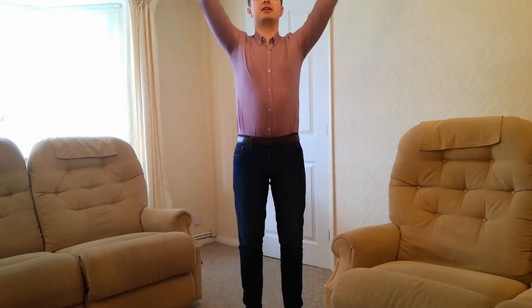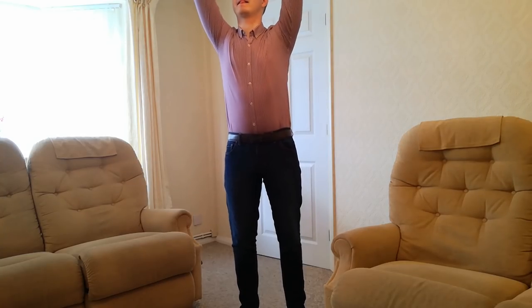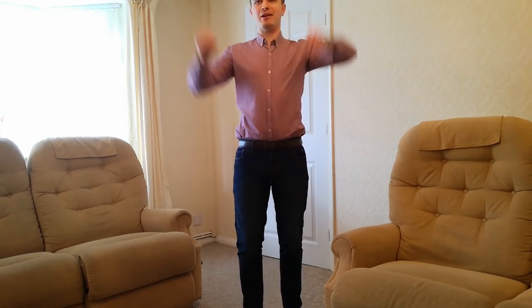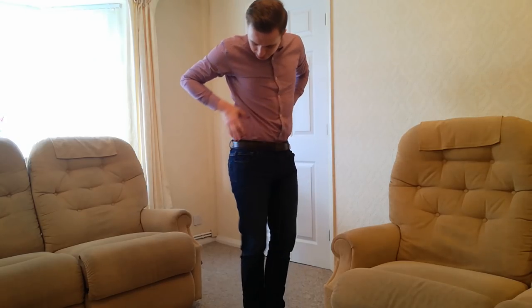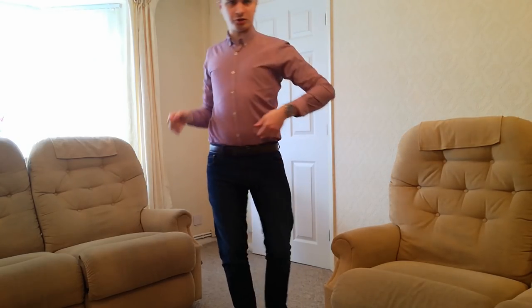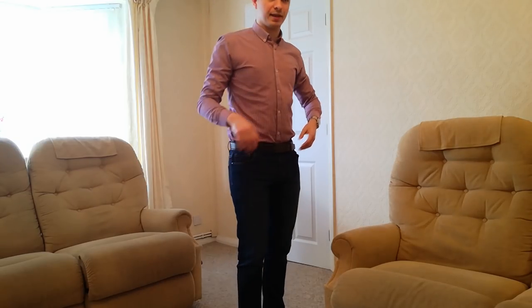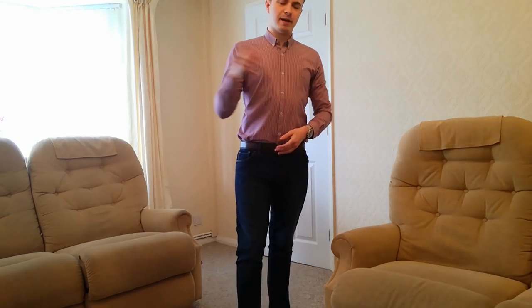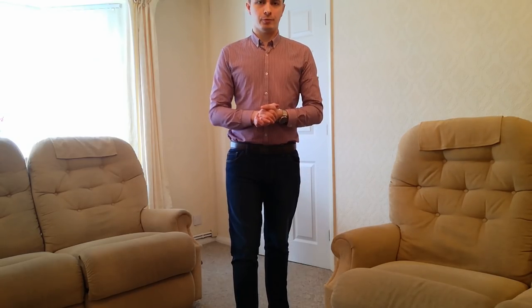Next, I'm going to try reaching upwards a couple of times as if I was reaching for something. And again, compared to the last one where it just popped out immediately, you can see still very much tucked in here, even with excessive stretching. Extremely functional, definitely does the job. Let's compare the waist grippers and see how they perform too.